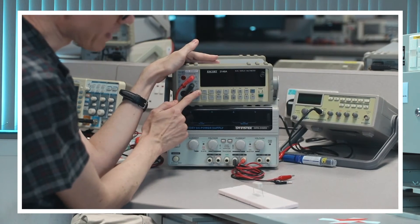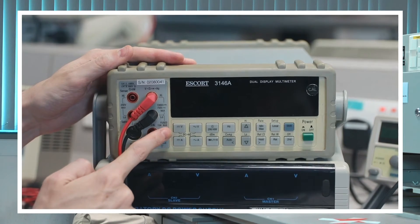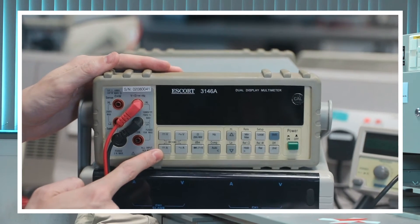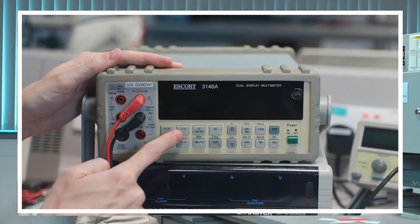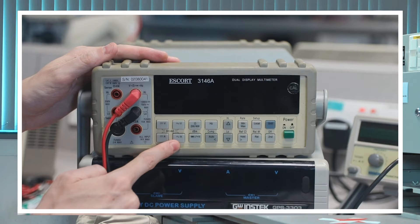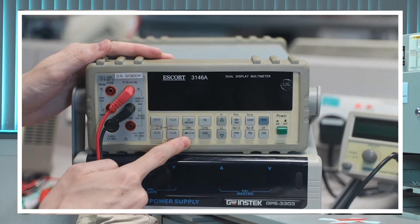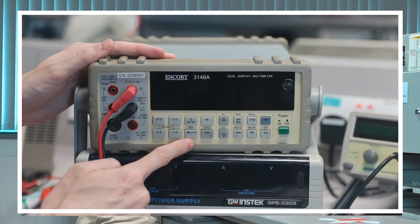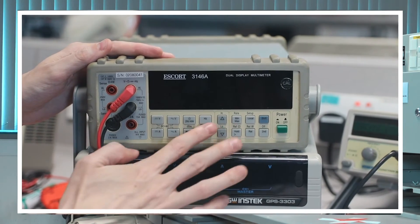Some of the labels you might see on the meter are as follows. These two lines mean we want to measure DC voltage or DC current. This wavy line means we want to measure AC voltage or AC current. This omega symbol means we'd like to measure resistance or ohms. And this is a continuity check.